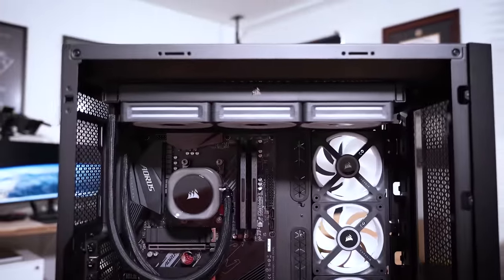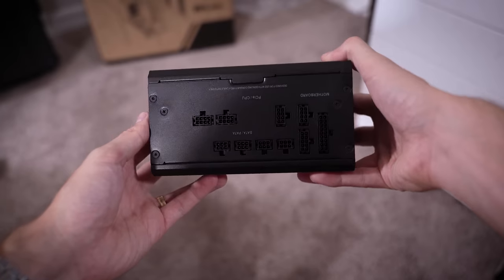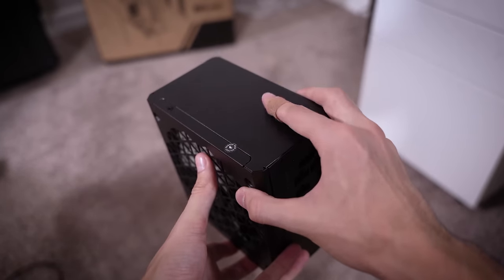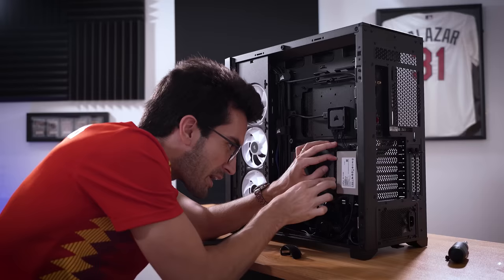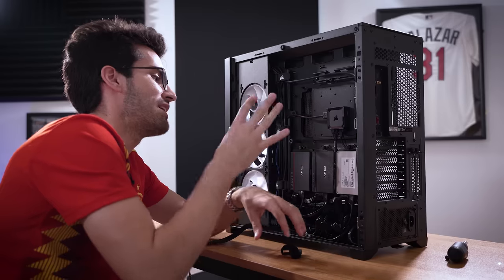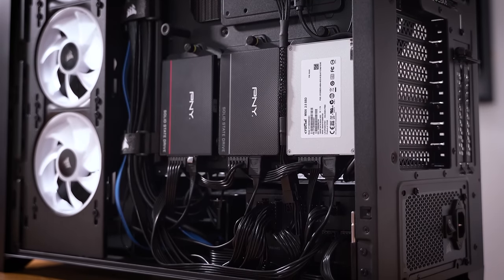For someone as OCD as I am, it's going to be a relief when it comes to cable management. With the last of our storage drives in, we can now install the power supply. This is the RM750X Shift model, which means all of our connections are off to the side of the power supply, not at the rear. An immediate benefit of this is that we can get the brick in before connecting any cables — so if you miss something later or want to remove a cable, it's not so difficult.